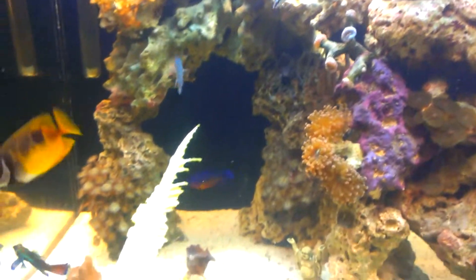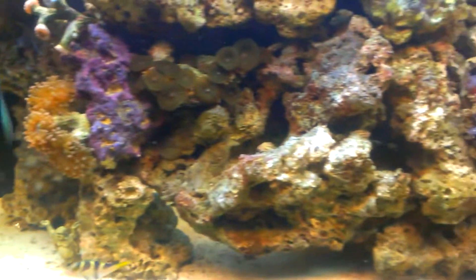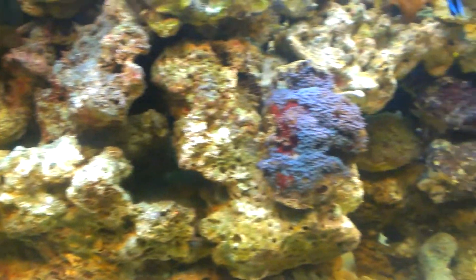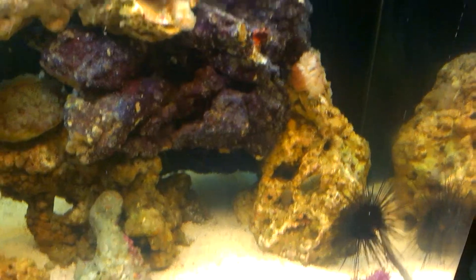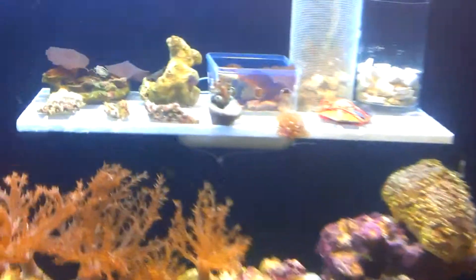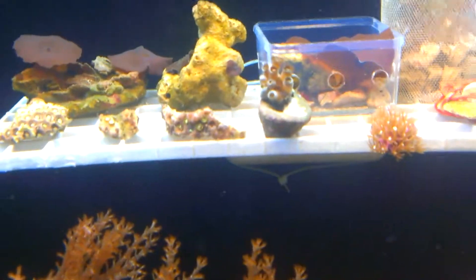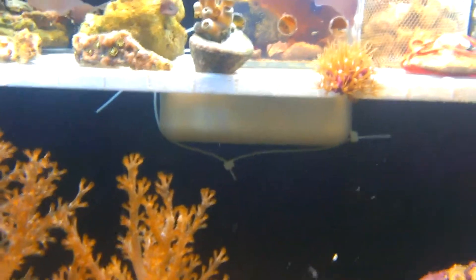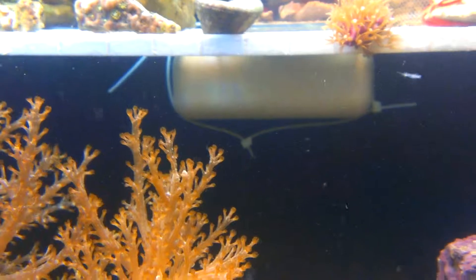I want to get rid of this foxface - he has one eye but you can see he's a swimmer, he loves just taking off in the tank. He's too big. I got a blue tang hiding in there that I want to get rid of - just way too big for the tank and she's just too aggressive for my fish.